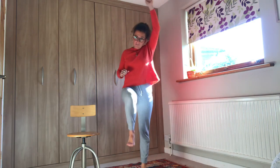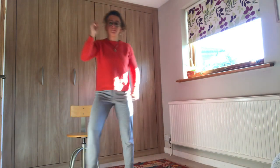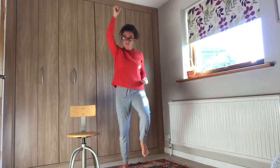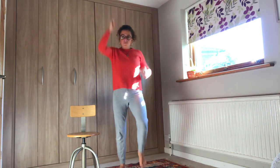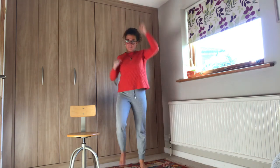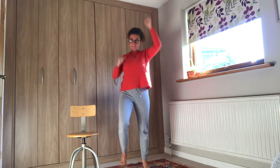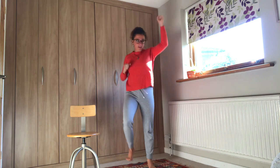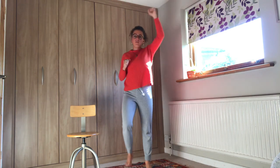We're now going to move into our marching and punching up — obviously it can be done in the chair as well. Off we go — punching up and marching. We're halfway there. Five, four, three, two, one and rest there. Brilliant.